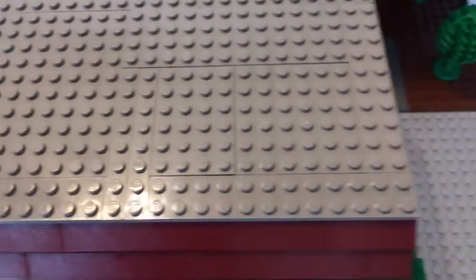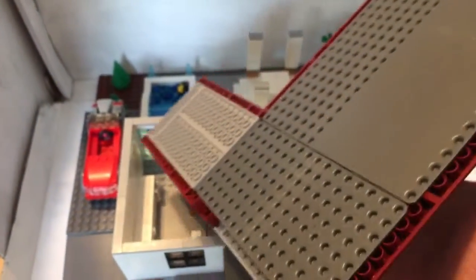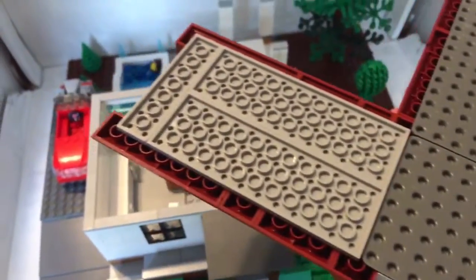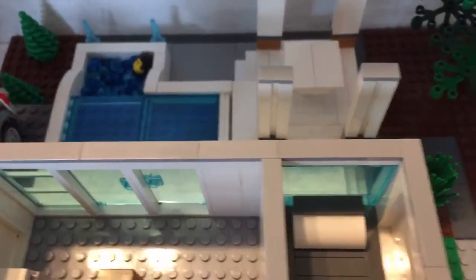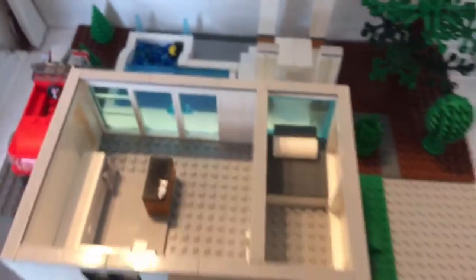You can see how many different plates were put into building this. Let me flip it over so you can see the other side — there are two large plates here and then some smaller plates connecting the little cabana over here. And that's about it about the house.